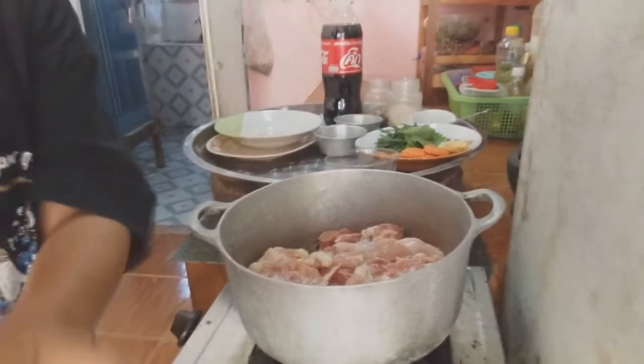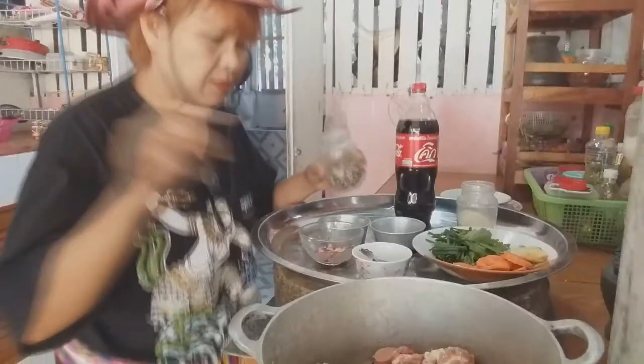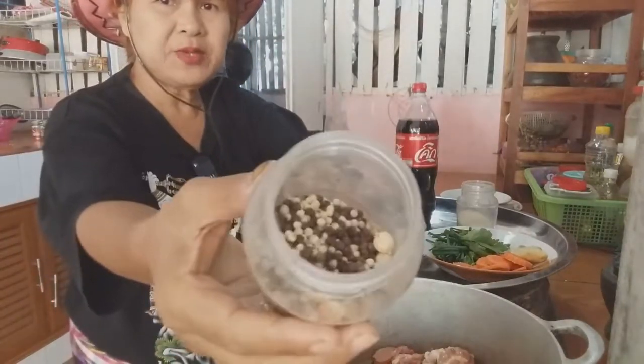We pour all the ingredients together. Let's put this — we get it here. We do it all. When we mix it all around, we also add one piece of olive oil.